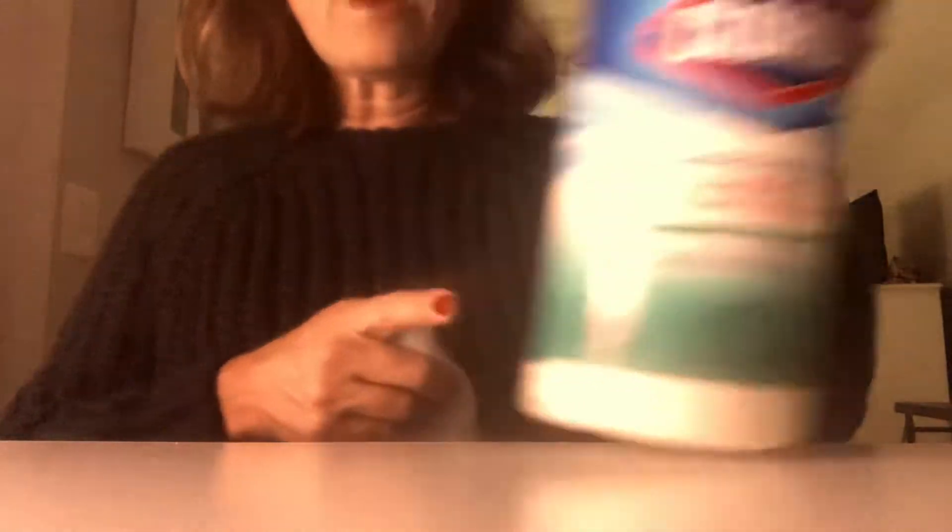You're going to want to take something like a Clorox Cleanup or similar antibacterial cleaner and really scrub down your work area. You want to be sure that you get any kind of dirt or debris off, because you're working with medication that you're going to inject into your body or the body of somebody you care for, so it's very important.